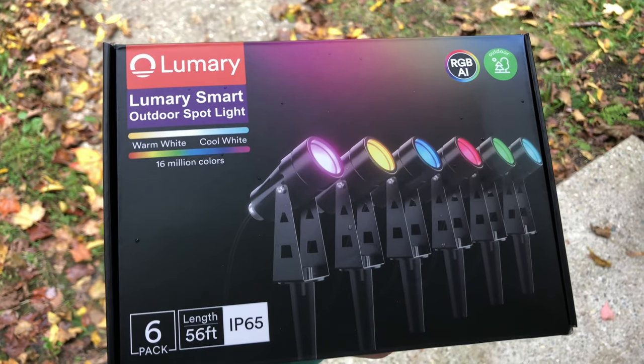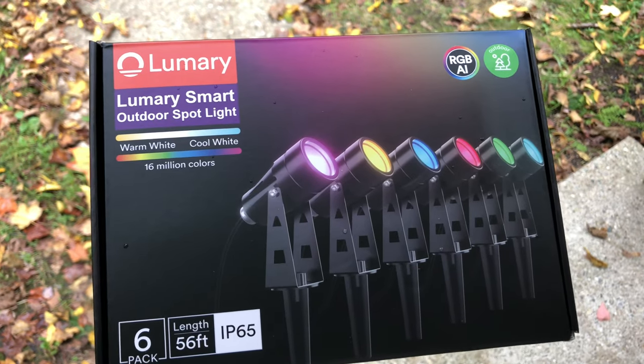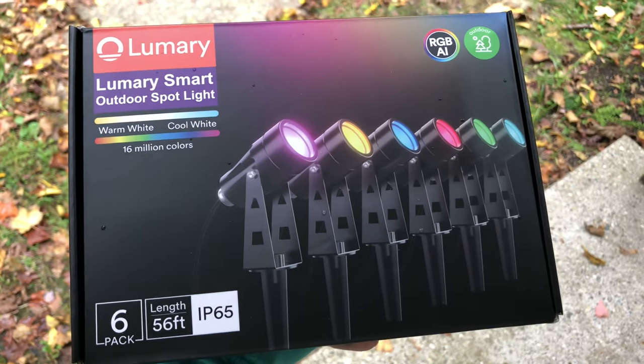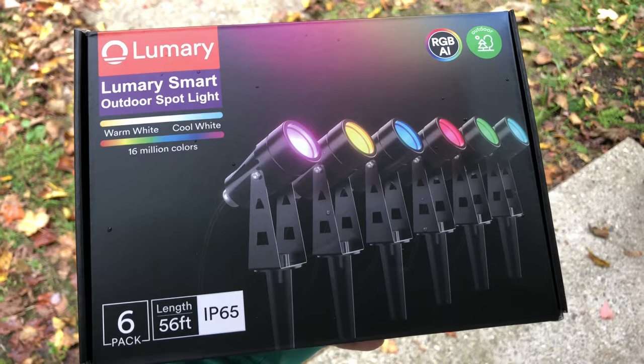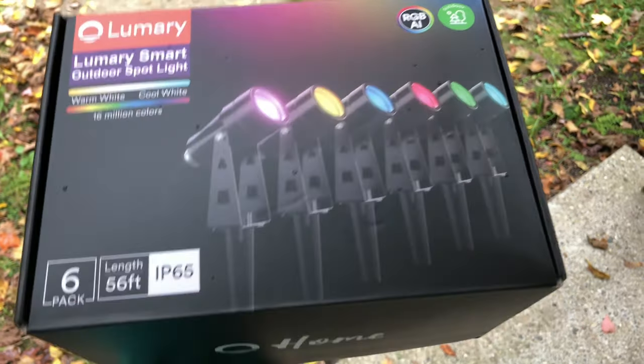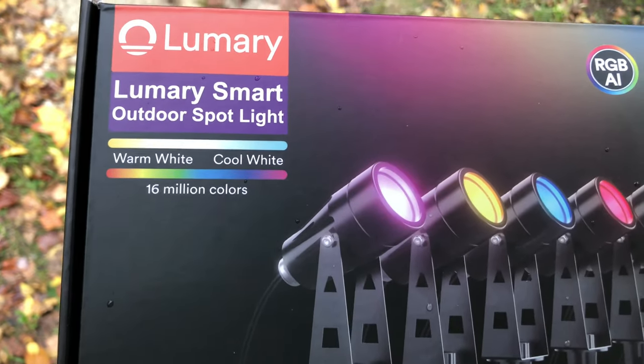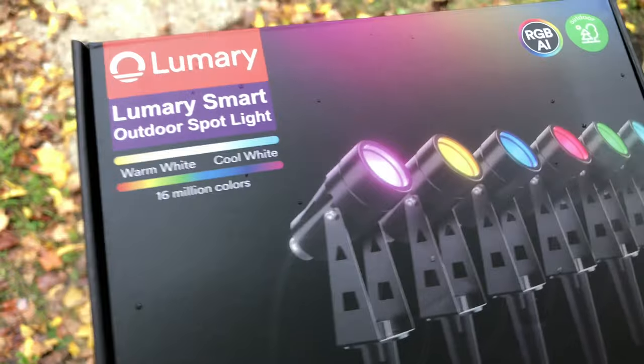Hey everyone! Today we are going to be checking out these Lumary Smart Outdoor Spotlights. It's a pack of six and they're a total length of 56 feet. These are IP65 rated so they're pretty waterproof. You have that warm white, cool white, and 16 million colors.